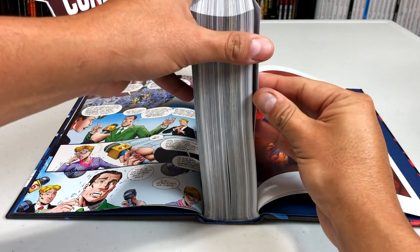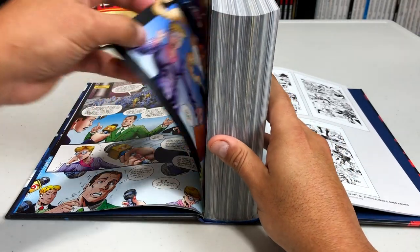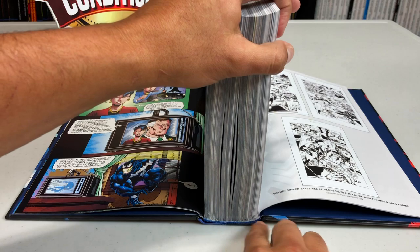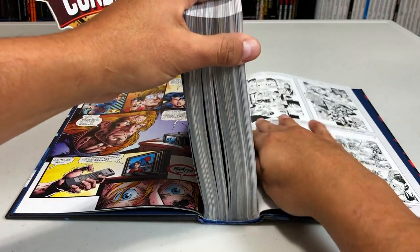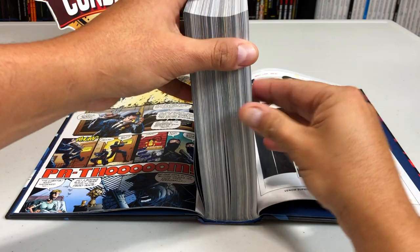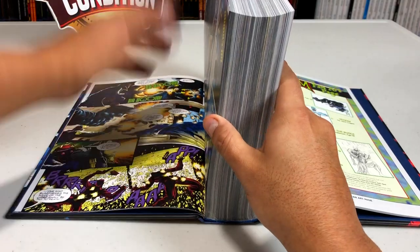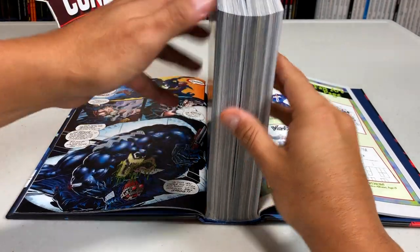I didn't know about this technique when I got my very first Omnibus — my Uncanny X-Men Omnibus Volume 1. Because I wanted to read some of my favorite issues, I just jumped towards the end of the book when John Byrne had taken over. What that did is it creased the spine, and my eye shifted over to the right-hand side more than the middle — because the eye is supposed to be in the middle. The bad thing about doing this process is spoilers. If you've never read this stuff, you're going to see things like how Venom loses the symbiote. But that's just something to think about.